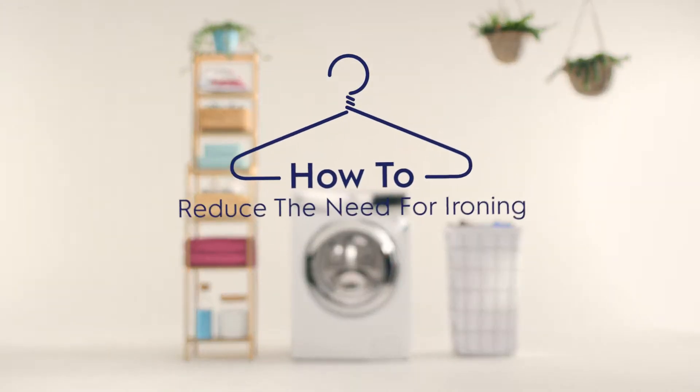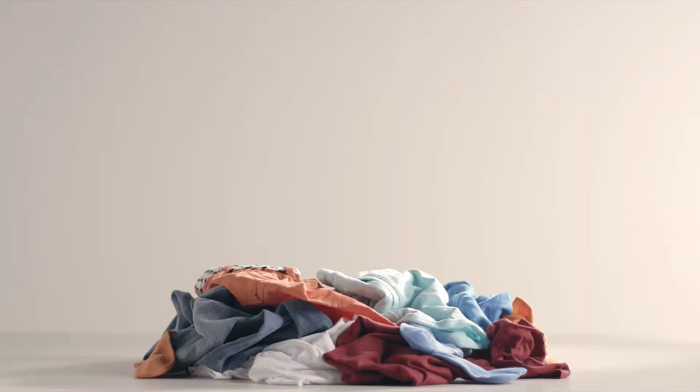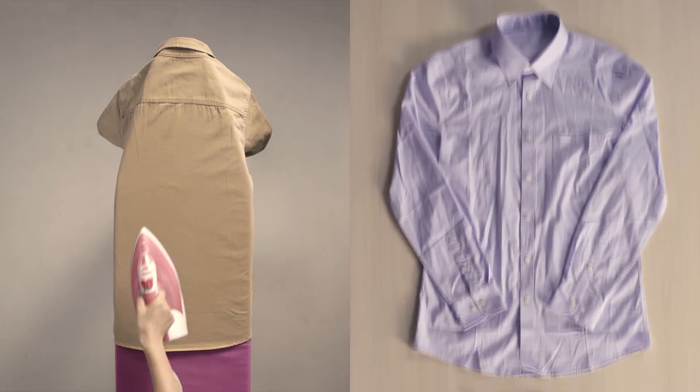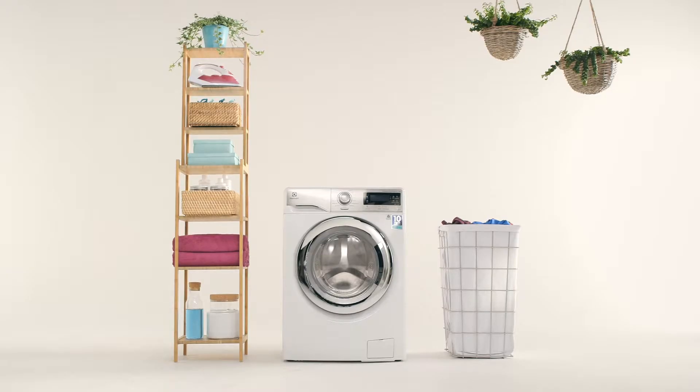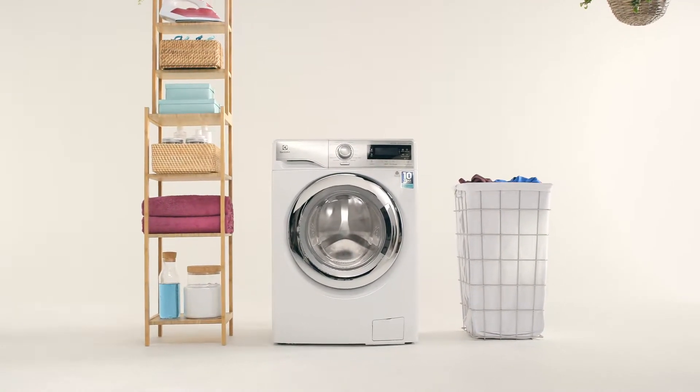How to reduce the need for ironing. You've got a big family and lots of clothing, but after washing and drying, ironing this much can be a real chore. Don't worry, it's nothing you can't smooth out with your Electrolux washing machine.